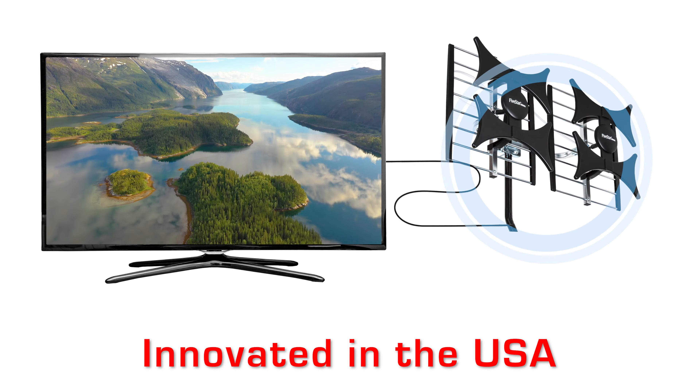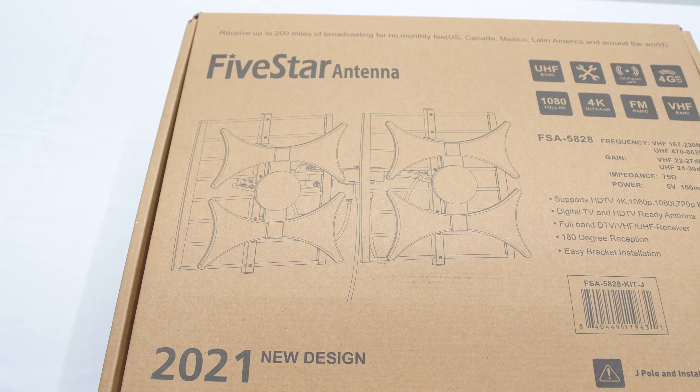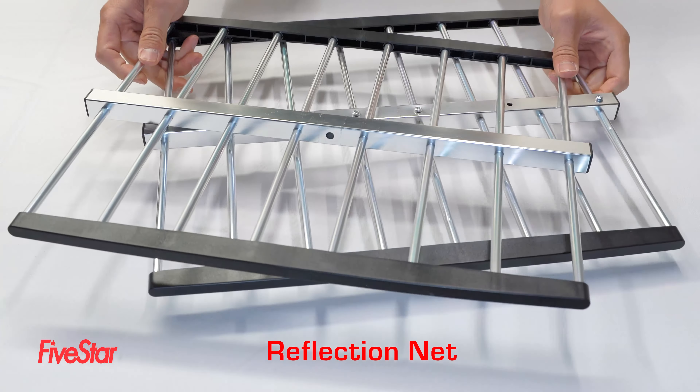The FSA5828 is an all-new antenna design that has larger receiving elements than most antennas on the market. This means longer range and improved picture quality.